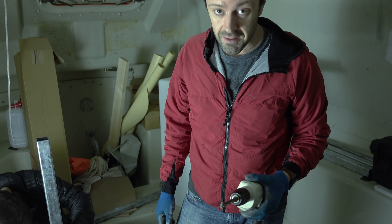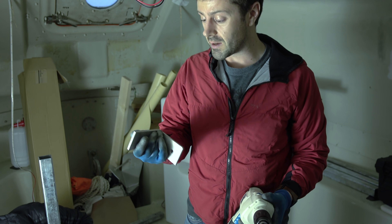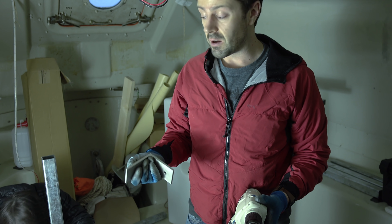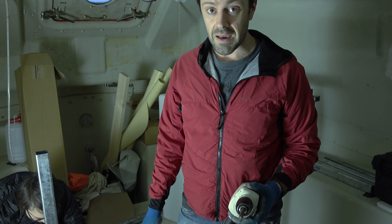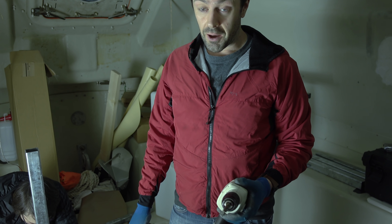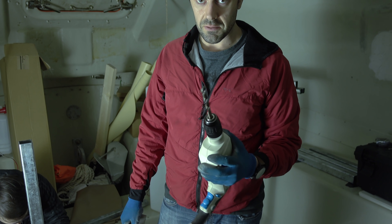We're having to drill quite a lot of stainless steel at the moment — some of these pretty big 6mm brackets. Stainless steel is pretty hard to drill; it's even harder than normal galvanised steel. So we're having to use the best technique: running our drills slowly with cobalt drill bits and using lots of cutting fluid.